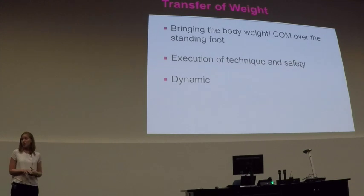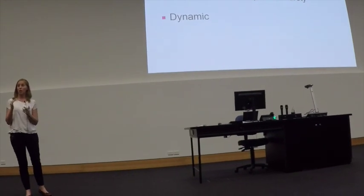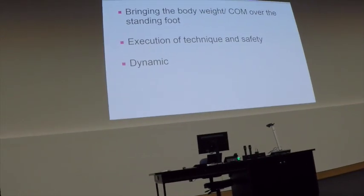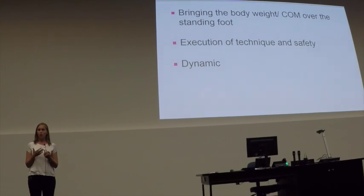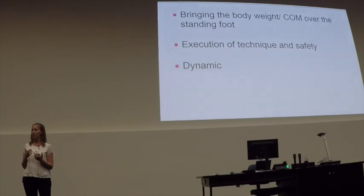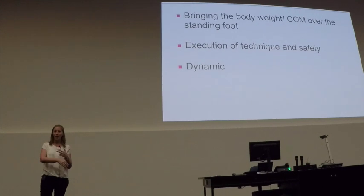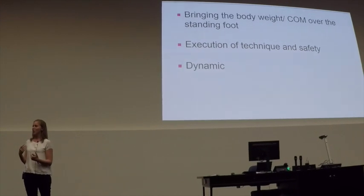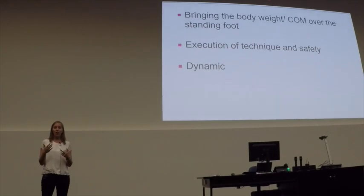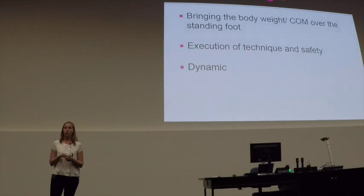Transfer of weight comes into play as well when we're looking at this. Very simply, the idea of transfer of weight is bringing the centre of mass over the base of support to sustain balance. In order to really be safe in the execution of dance technique, we need to understand this. When we combine our adolescent dancer and the changes happening there with their sense of bringing their weight over a standing leg and the dynamic control needed, we could be opening up different forces acting on the leg, which could contribute to the cause of injury.